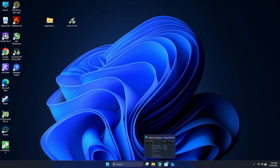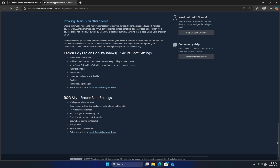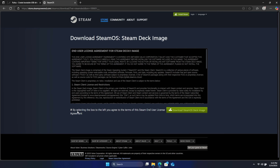First thing we need to do is get the SteamOS recovery image from Valve's website — I'll leave a link in the description. It's called SteamOS recovery and installation, which used to be known as the Steam Deck recovery and installation. If we scroll all the way down to the bottom, you can see a brand new section for the Legion Go, Legion Go S, and ROG Ally. This tells us exactly how to disable secure boot, which we'll need to do to get this to boot correctly. We'll find the download right here, download the recovery image, agree to the terms, and go ahead and download it.